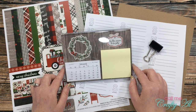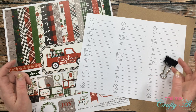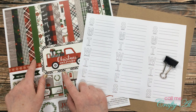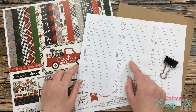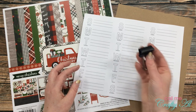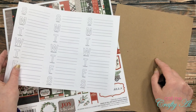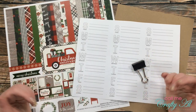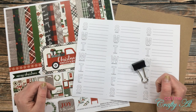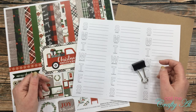For my project today I of course used some paper from the Christmas Delivery paper pack and I created another printable to use with it. I also have a medium-sized binder clip and a piece of chipboard. This chipboard is the weight you'd find on the back of a padded notepad from a copy shop — nice and sturdy. Are you ready to see what I made?